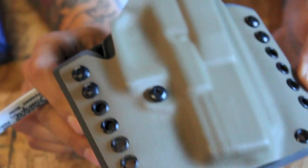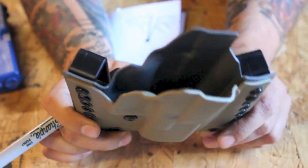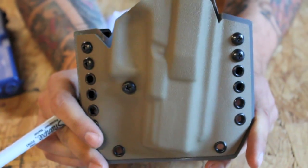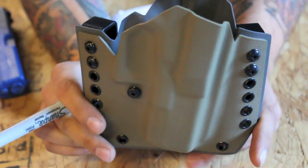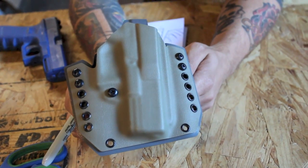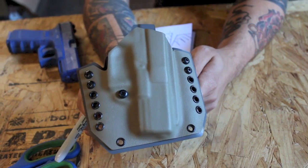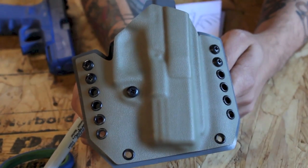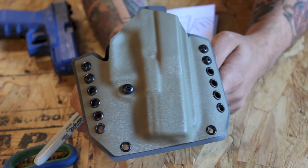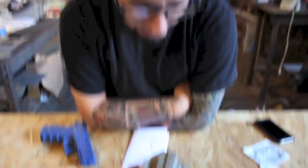I encourage anybody who's looking for something awesome, fancy, with a showboat cool appearance as well as all the functionality you could want, to check out SICK Kydex Holsters — this is awesome. I saw on your website that you've only got a four-week wait for holsters like these. You should have an eight-week wait, and you should charge more. People should be lining up to get these and happy to receive them when they show up. These are really good, and I'm really happy to see stuff like this coming into the Holster Clinic.